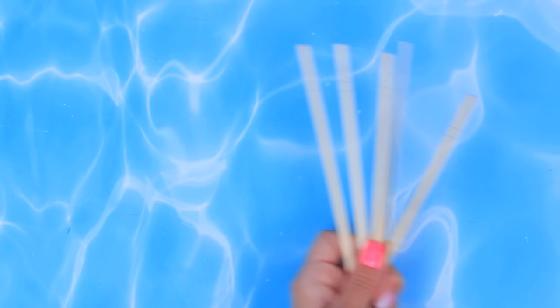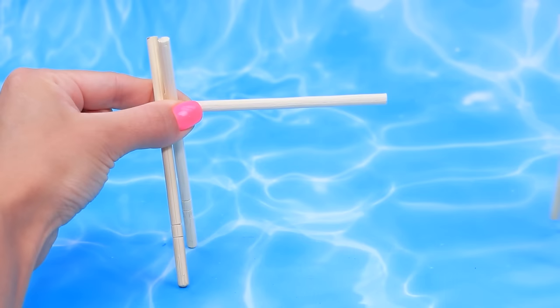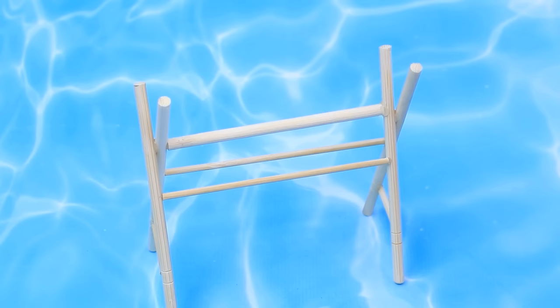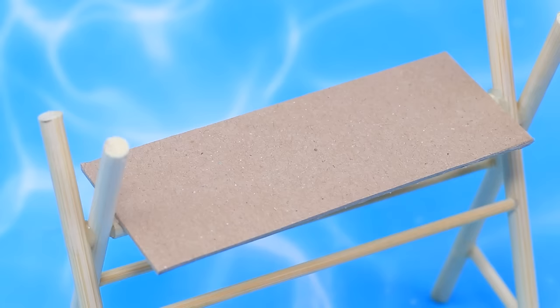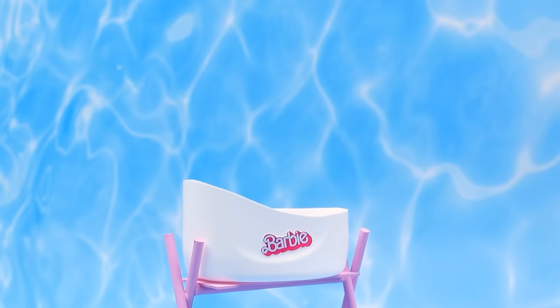Take a plastic bottle, cut off the bottom. Take a stick, split in half. Assemble the stand, put the table top on. Add a bath and a logo - a comfortable baby bathtub!